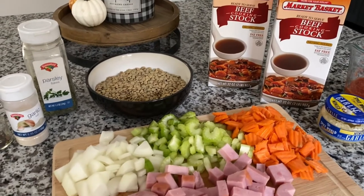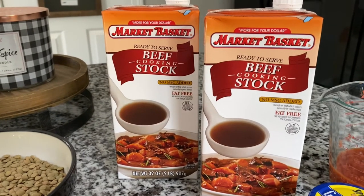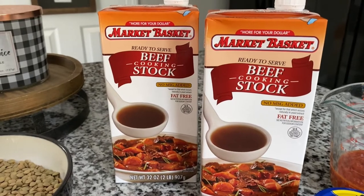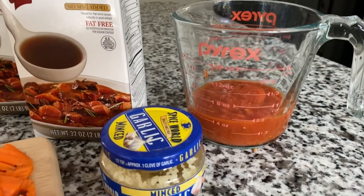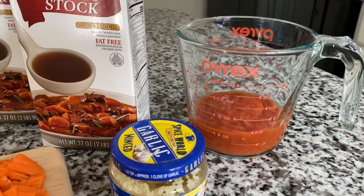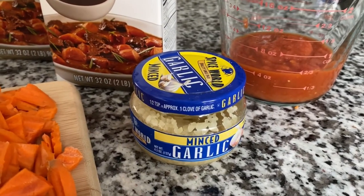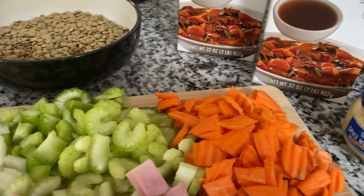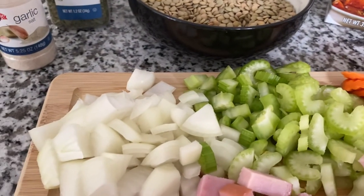Here are the ingredients needed to make ham and lentil soup. First, you're going to want two 32-ounce containers of beef stock. I prefer beef stock over beef broth because I find it's a little bit more flavorful — I use one and a half of these containers. Next, you're going to want a cup of your favorite spaghetti sauce; for this recipe I really like the Barilla roasted garlic. Then you'll need a tablespoon of minced garlic, about a cup of carrots, two to three celery stalks cut up, and one medium yellow onion cut up.